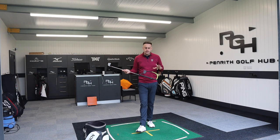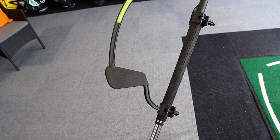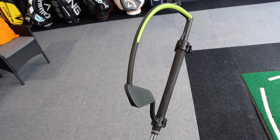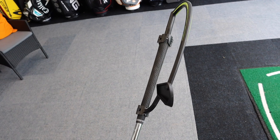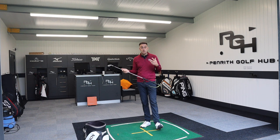I came across this particular training aid called the Hanger on Instagram, got in touch with the guys at Watson Golf over in the US, and they kindly sent me one over to have a look at and to deliver this video. Typically through my coaching sessions, clubface control is one of the bigger issues that a lot of golfers have.